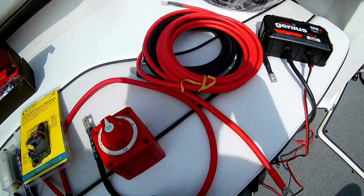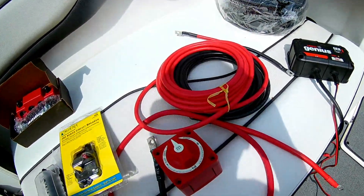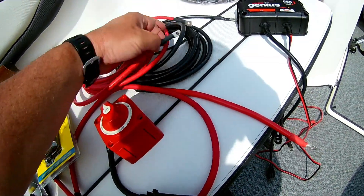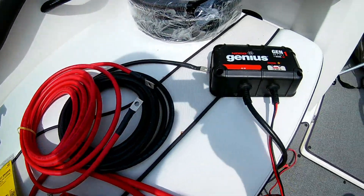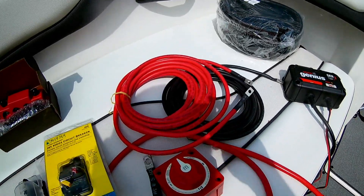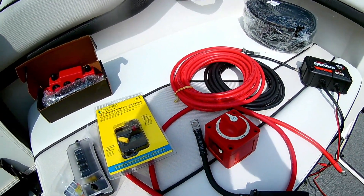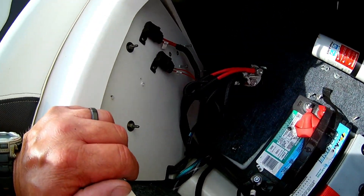The cable wire came from Battery Cable USA — cable is made in the USA, really good stuff at good prices, and they put the lugs on for you as well. I also have the NOCO Genius charger and some loom to run the wires through. These are important electronics, so let me get started — I'm going to take all the wires loose from the old switch and wire up the new switch.